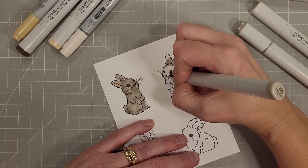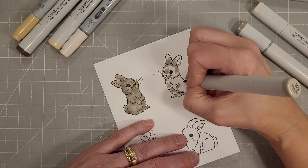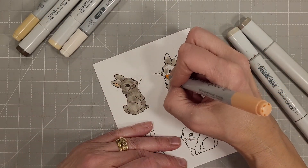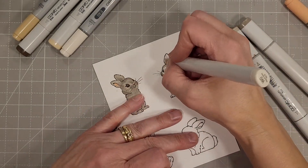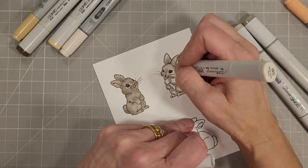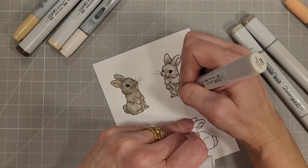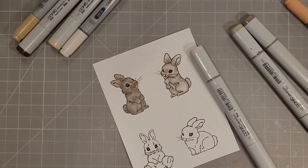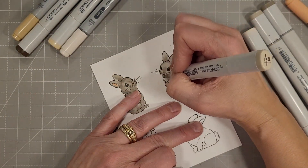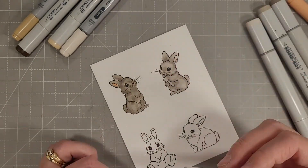For our next bunny I'm using W3, and I started to use W0. You're going to see me color the entire bunny with W0 and find that it isn't blending very well — there's quite a difference between the two colors. I do try to make it work, but ultimately I need to change my plan. So I pull out W1 and blend over the top of all the other blending, and that seems to make things look better.